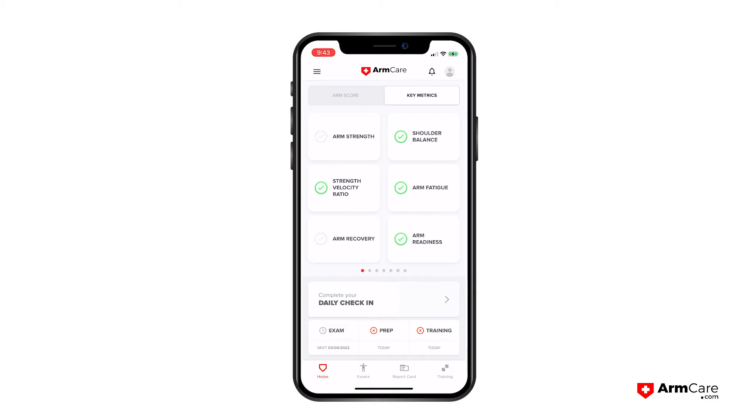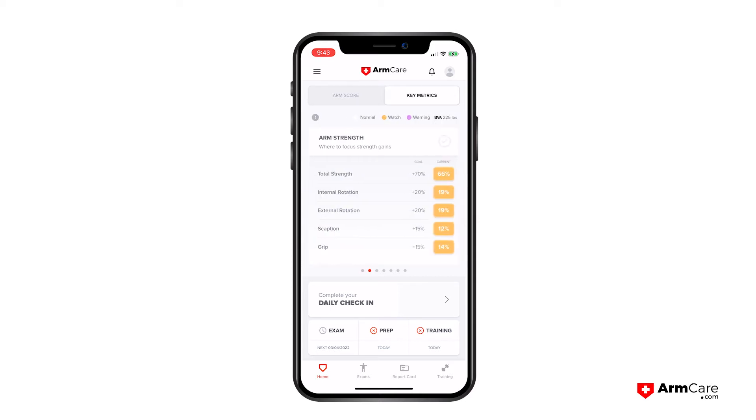First things first, we scroll over to arm strength. We can see this player is not quite at that 66% arm strength — he's barely low on pretty much everything. We're looking for 20% on IR and ER; he's at 19. We're looking for 15% on scaption and grip, and he's at 12 and 14. There are two things that can cause this: either he just needs to build that strength up, or if he's taken more than one exam, we can find out if this athlete is actually fatigued.